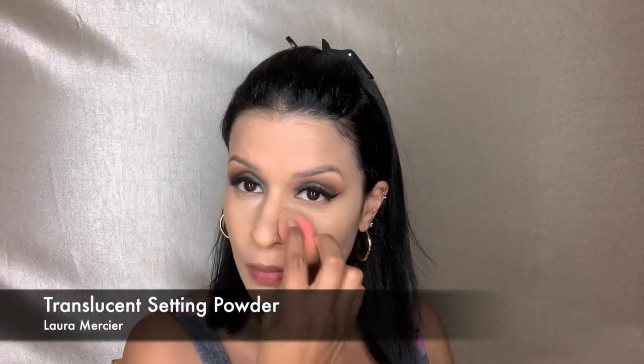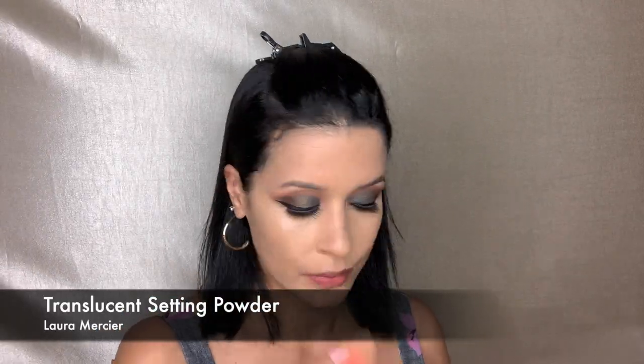Here I'm taking the Juvia's Place I Am Magic Concealer and correcting my under eye with it. I like this concealer — I've had a few issues, but I figured out I just cannot over-set it with setting powder. I'm picking up the translucent setting powder by Laura Mercier and setting my under eye.